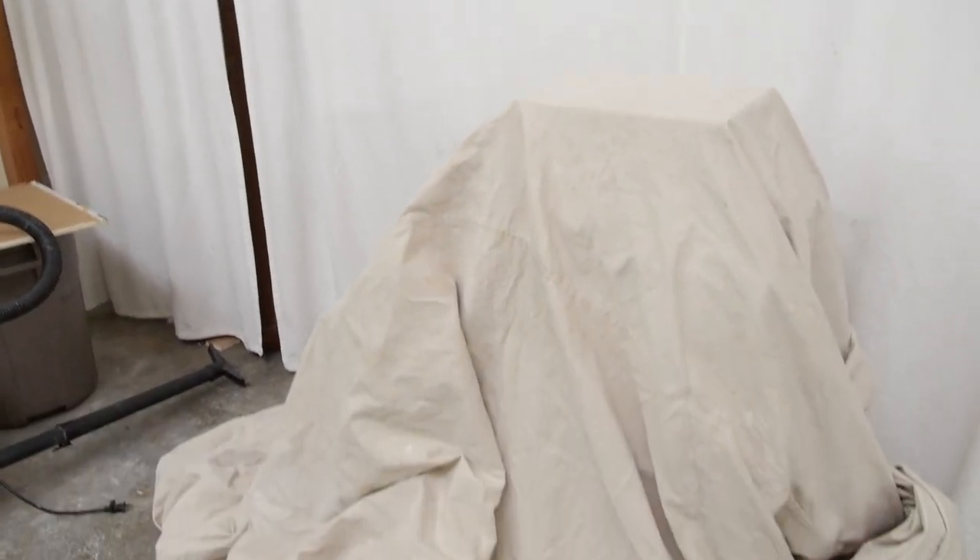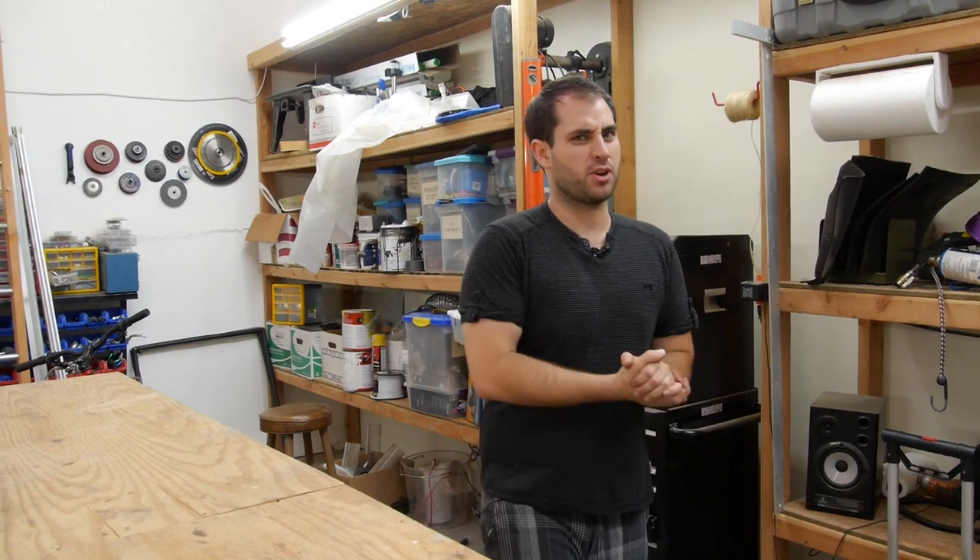Hey everybody, Will here, and today I have some good news. I am actually in the process of buying things for my very next computer build — in fact it's right over there, you can see I have a mystery pile of stuff. But as I am preparing to start building it, I realize I want to get to one little quick half-assed project first.